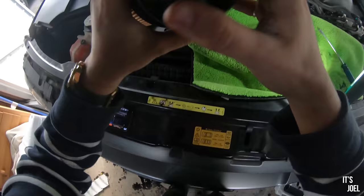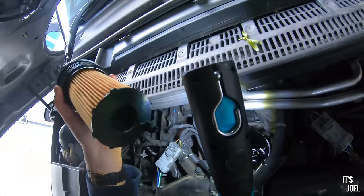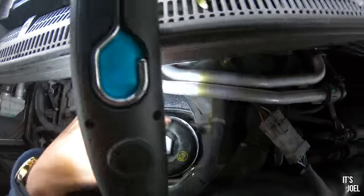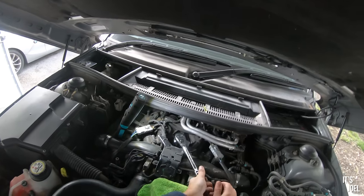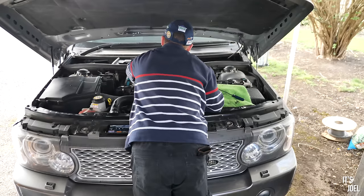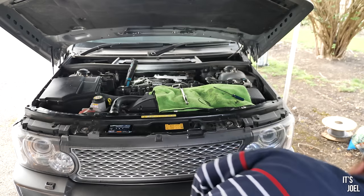I might need a ladder at this point to make sure it's going into the right place. There's a little hole at the bottom that needs to align. Right, that isn't going anywhere. Now what we want to do is put some oil back in the car.